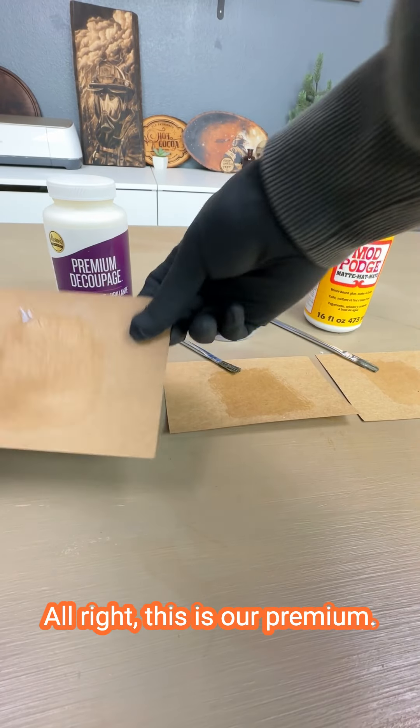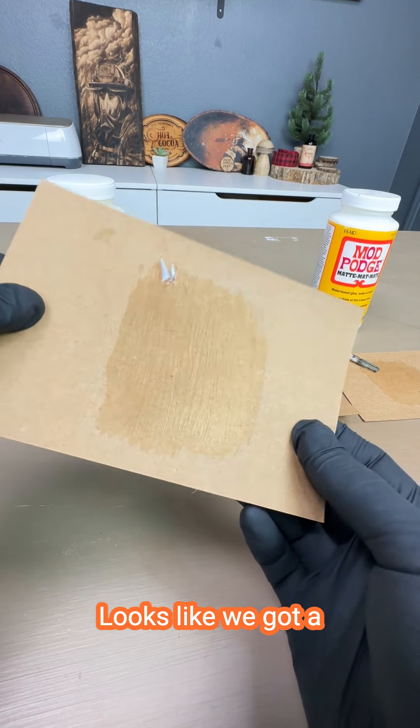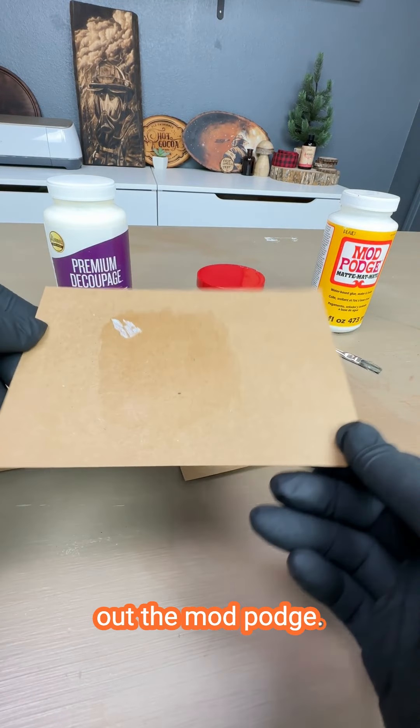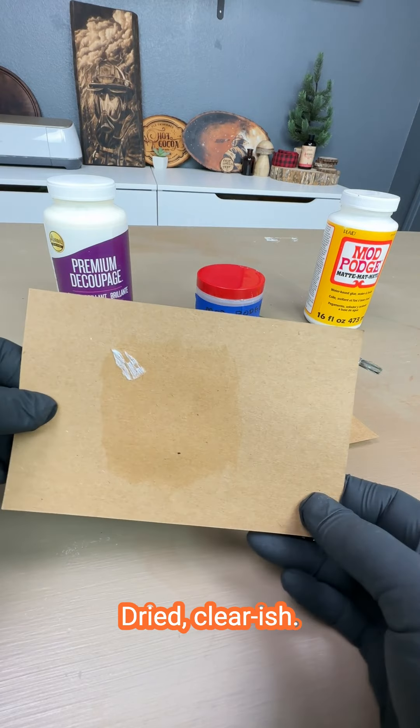All right, this is our premium. Looks like we got a decent amount of brush marks in there. Let's check out the Mod Podge — not bad, looking pretty good, dried clear-ish.